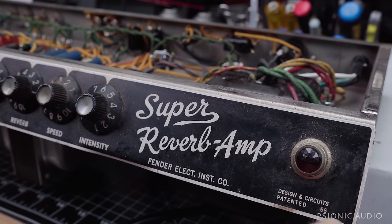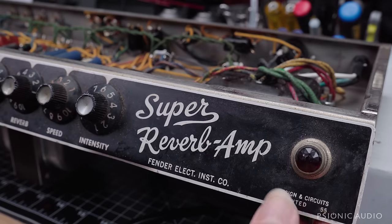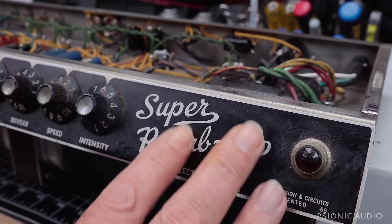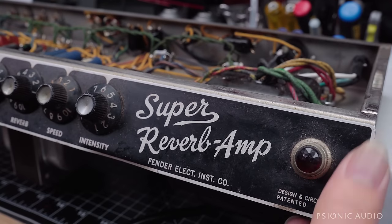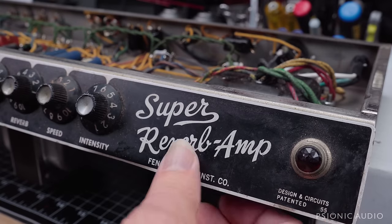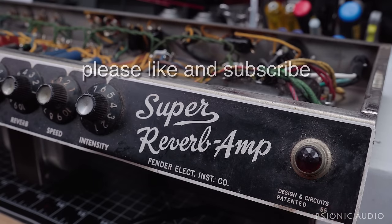This corner of the faceplate has been pulled up — it's slightly at an angle. That happens a lot on these when they're removed from the cabinet for whatever reason. I'm going to remove this panel and clamp this back flush. It'll be factory new as far as being a straight thing again. I do that from time to time; it's always very satisfying.